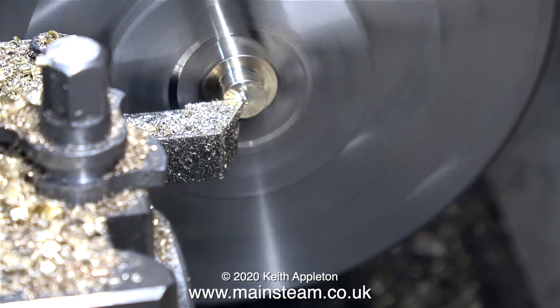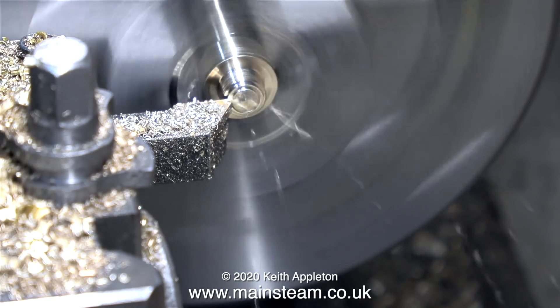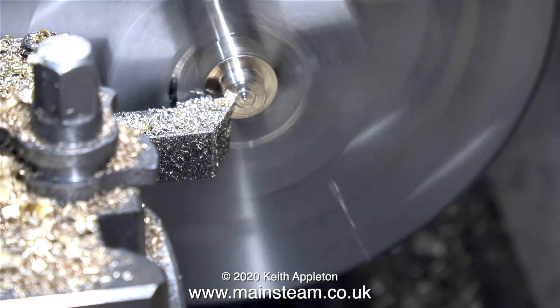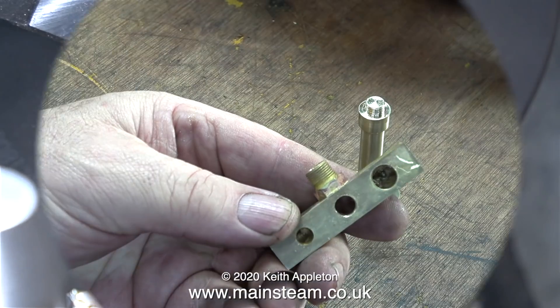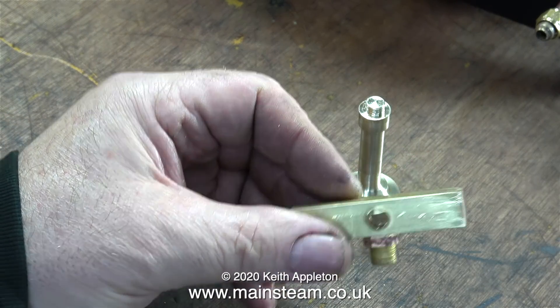Now I need to shorten this part, because it's going to go into the block, and if it's too long it will block up the steamway between the holes in the block. At this stage the tool is getting quite blunt — it's done quite a lot of work — so I nibbled away some of the thickness before taking a facing cut. Here you can see I've drilled all the way through the middle of the brass block.